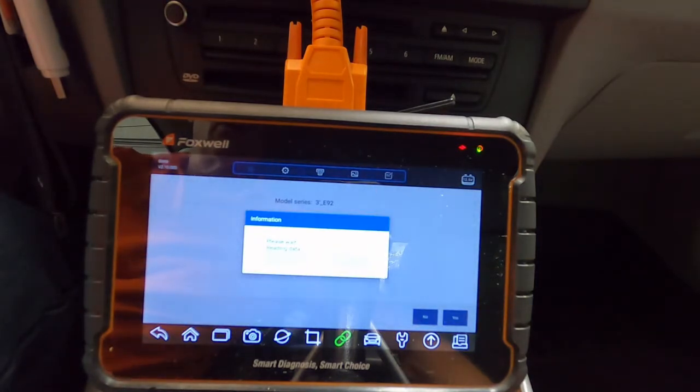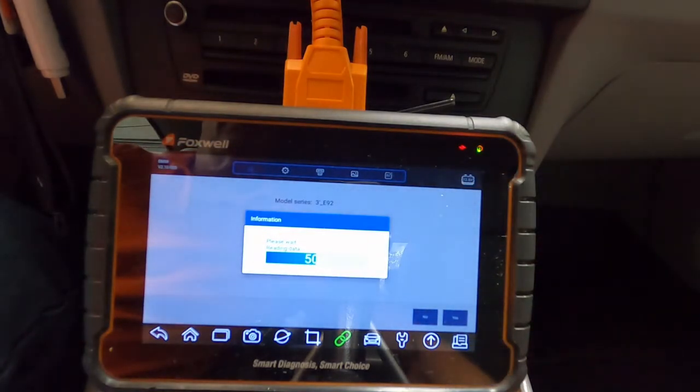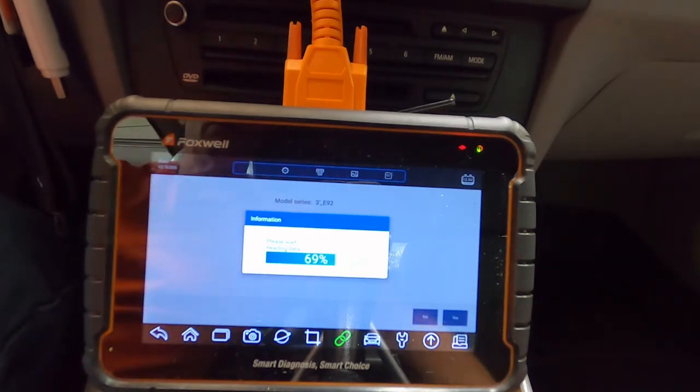Now it's going to look at the various modules in the car. This is a BMW, so it's got about 28 different modules — you've got the DME, your body control module, your footwell module, and all these various modules performing various functions. The more sophisticated your car is, the longer this takes. It also displays your battery voltage; we've got a genius charger set to 13.6-volt mode on the vehicle right now to keep the battery pumped up while we're doing this.